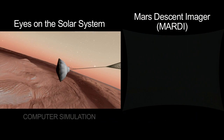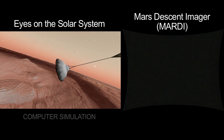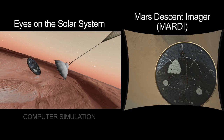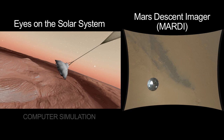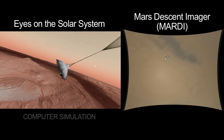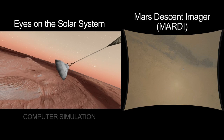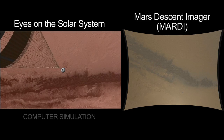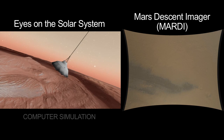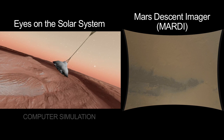Here we have a split-screen view. On the left is a computer simulation driven by Eyes on the Solar System. And there's heat shield separation, and now you see in the right-hand side of the screen the view from directly below the rover. We are now looking with the MARTI imager at the surface of Mars in a new way. We get some black sand dunes underneath us there, and that red, iron-rich soil that gives Mars its natural color.